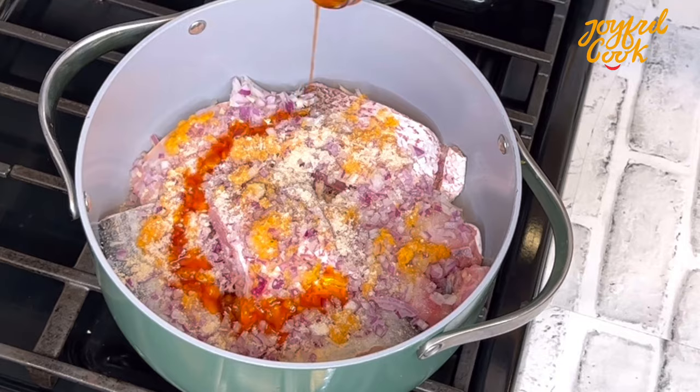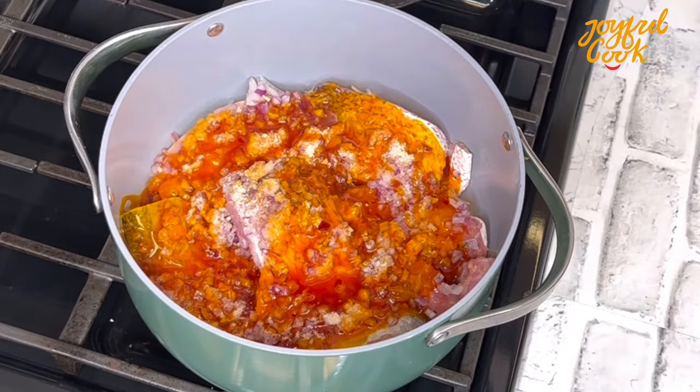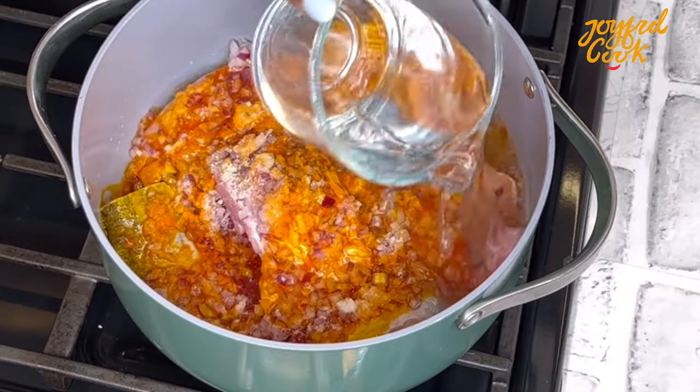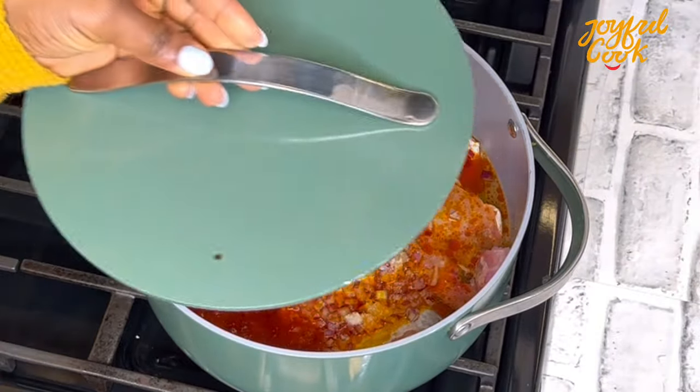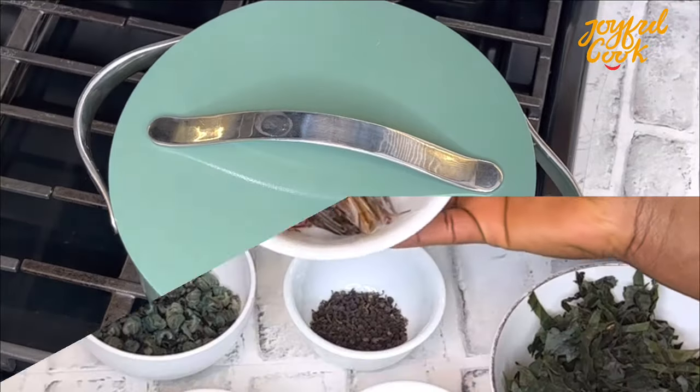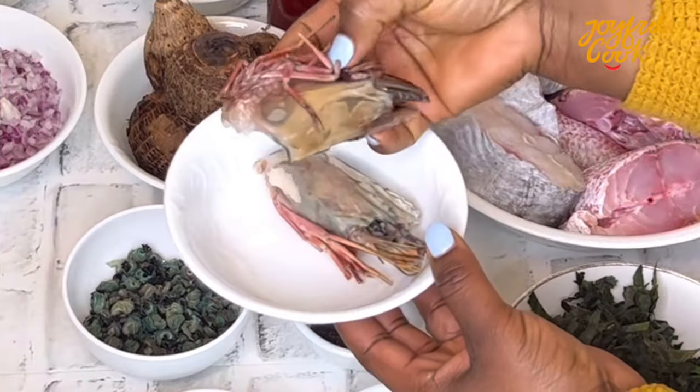Make sure you prep everything before you start because fish doesn't take time to cook and everything here is fresh seafood.